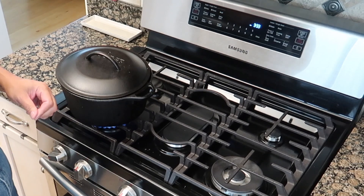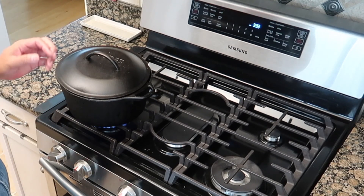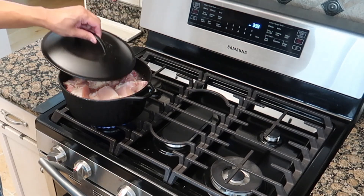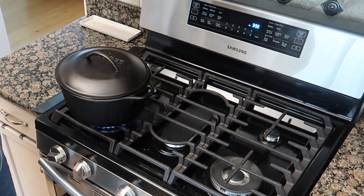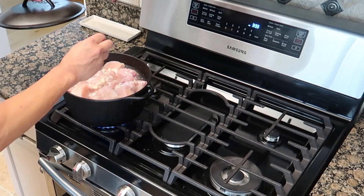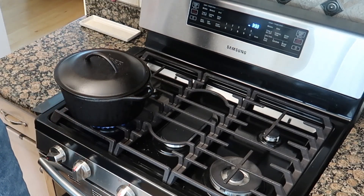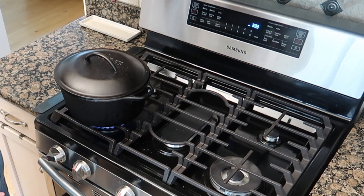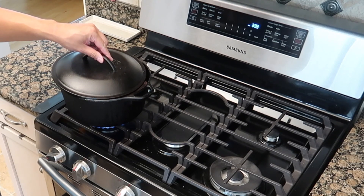We're going to let this run for a good 35 to 40 minutes. We're going to check on it and stir it every now and then to make sure everything gets cooked properly. I'll also add a little bit of salt. That's about it — just let this thing run.